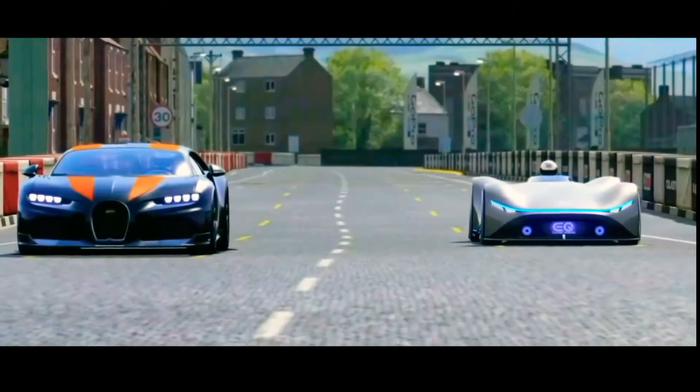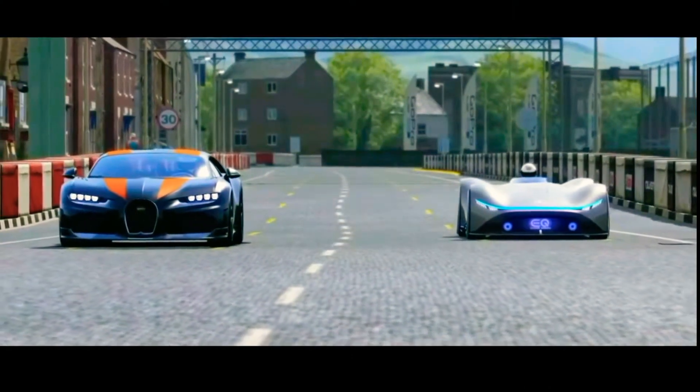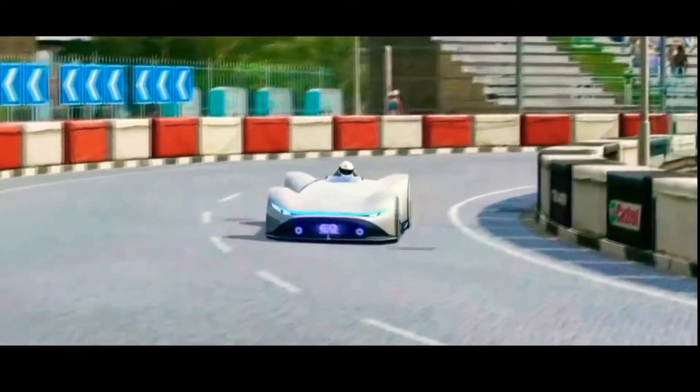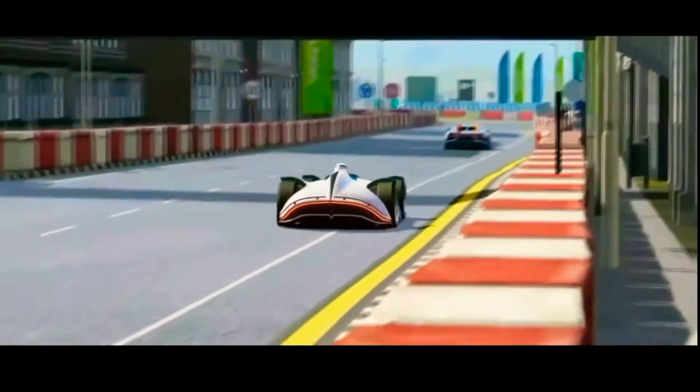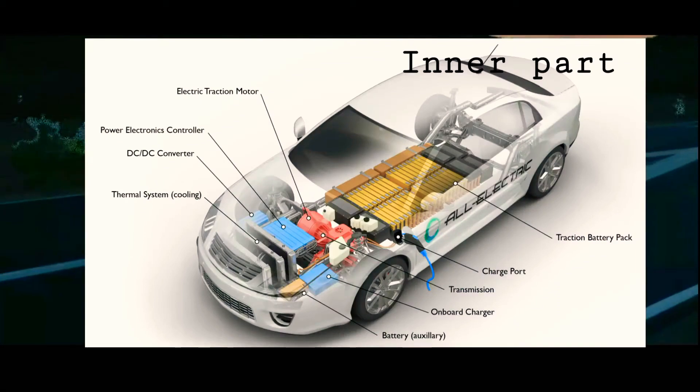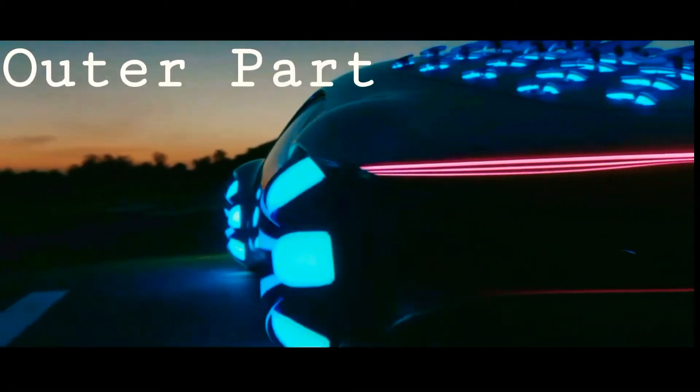Electric vehicles have 90% less moving parts than an internal combustion engine car. Electric automobile companies generally use several components to make an electric car. Broadly, we can divide an EV into two parts: the inner part and the outer part.